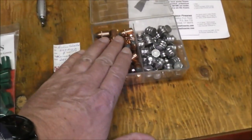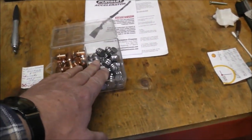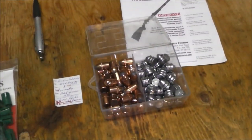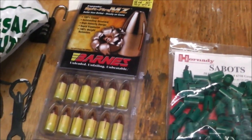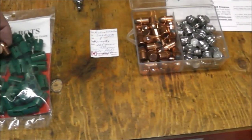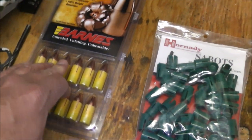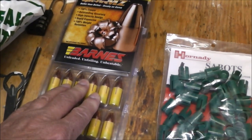So we have sabots, jacketed bullets, Lee reel bullets — pure lead bastards. With this gun it wouldn't bother me to use wheel weights. It's got a 1-in-28 twist. With this powder I wouldn't really concern myself with soft lead. I'm experimenting with this new powder, experimenting with these, this combination here. I love these Lee reel bullets — they're frickin' awesome. And try these bad boys here — these Barnes Spitfire bullets are all copper, there's no lead in them at all.